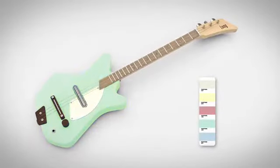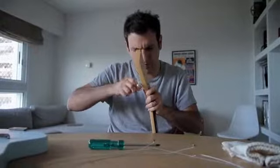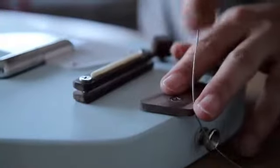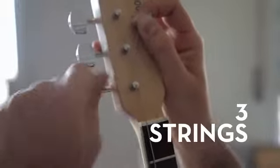The electric loop comes in a vintage color palette and, as with the original Loop, all parts are easily interchangeable. Putting your guitar apart, assembling it again and customizing it in a way that you really want is a big part of what the Loop is all about. But the big thing about Loop Guitars is that they have three strings instead of six.